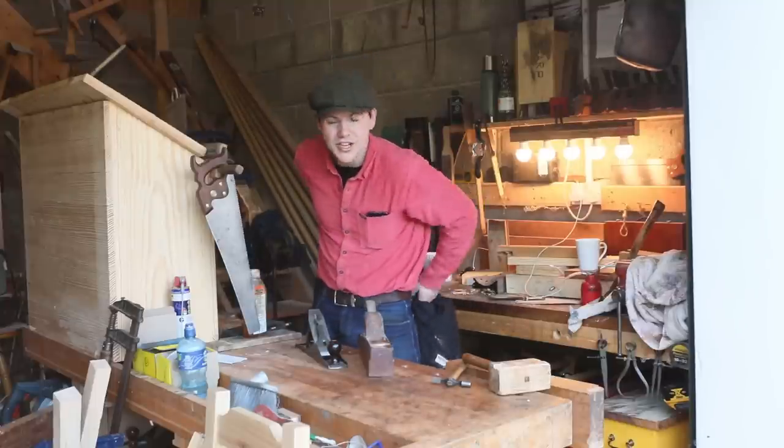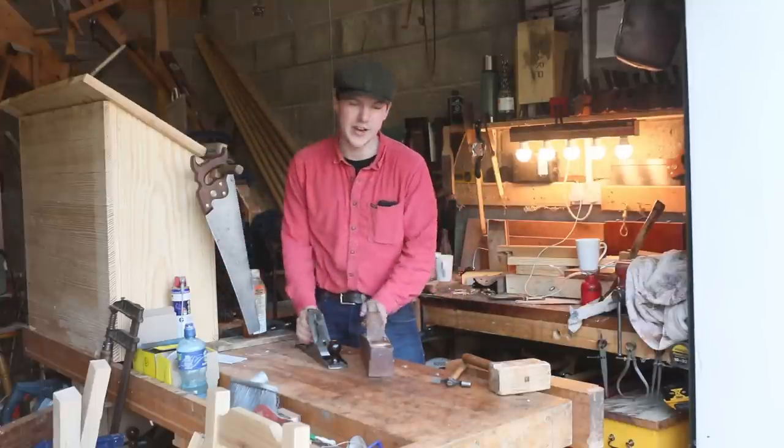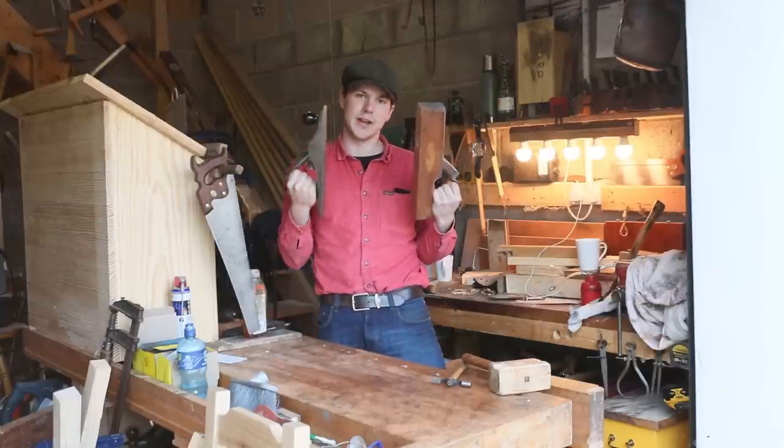How's it going lads? Welcome back to the garage. In today's video we're going to be comparing and contrasting wooden bodied planes with metal bodied planes.